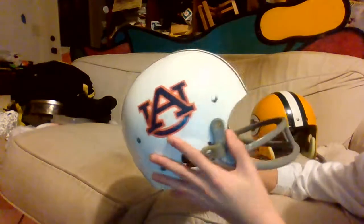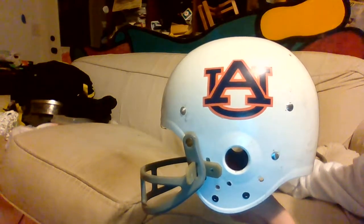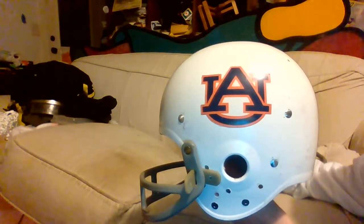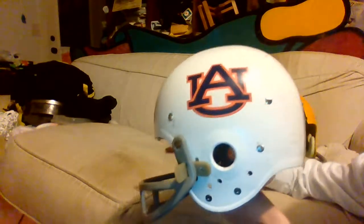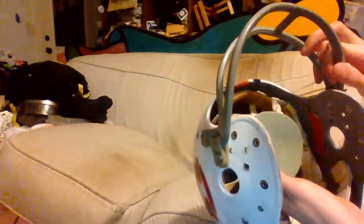Here's the Helmet Hut Pat Sullivan replica — very beautiful. It has a gray little rubber donut. It says 'Historic Suspension Helmet' so they don't get taken down for copyright issues.